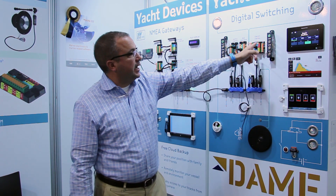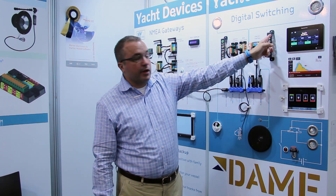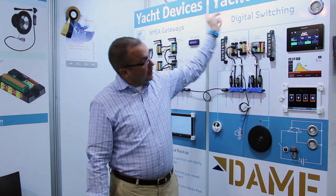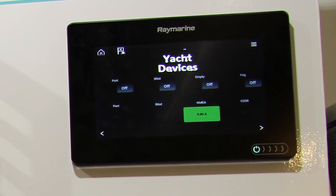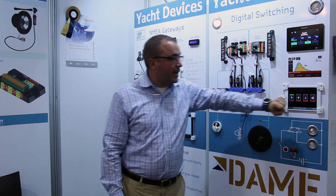When a load is turned on, you can see the indicator LED on the switch, the indicator LED on the push button, and the light itself goes on. You can also see our status being updated here on the MFD as well as here on the iPad.